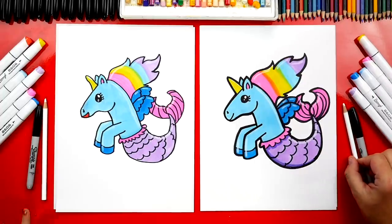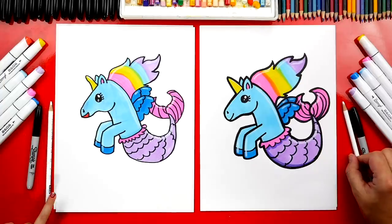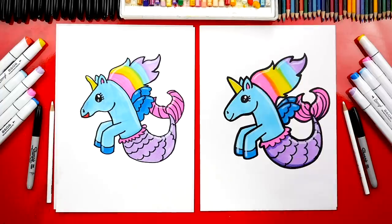We use markers to color our drawings but you could use whatever you have at home. We also used a white colored pencil for highlights — we went back over our drawing to make our mermicorns look shiny. We hope you had a lot of fun drawing your mermicorns. We'll see you later, art friends. Goodbye!